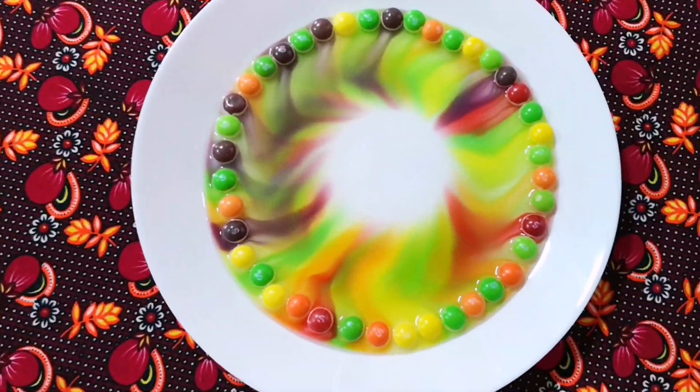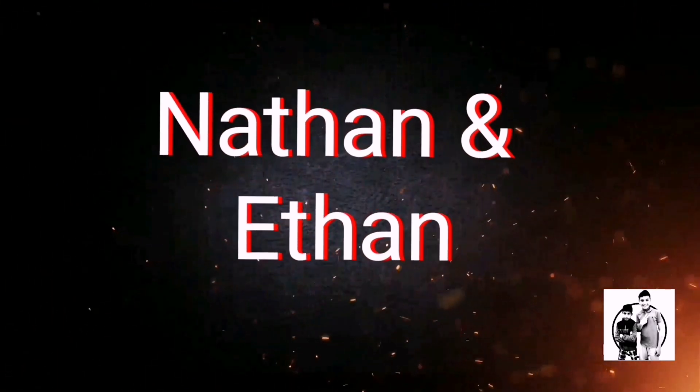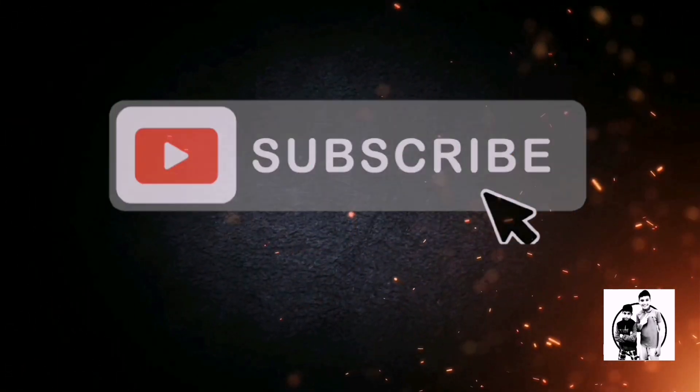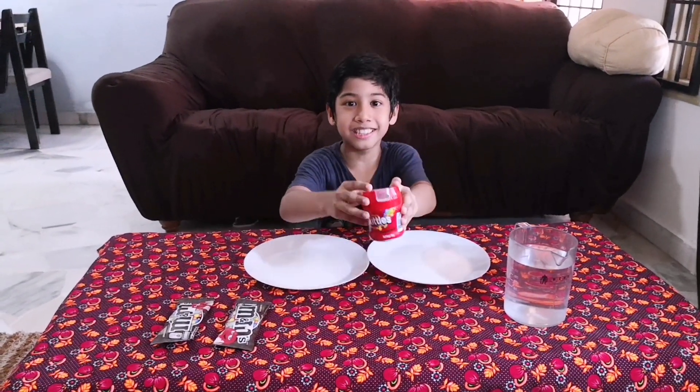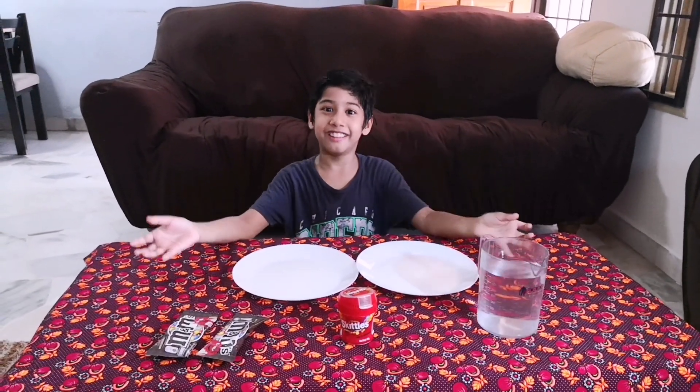Hey guys! Today I am going to do an experiment with Skittles and M&Ms. We are going to see whether Skittles dissolves in water. In this experiment, we will need Skittles, M&Ms, and warm water. So let's get into it.